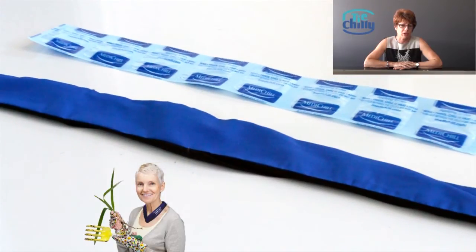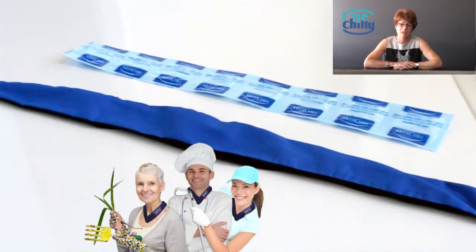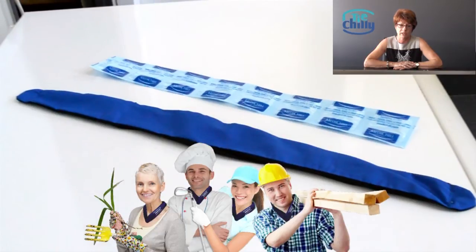It can be reused multiple times and has a very long life. It has a very simple magnet button which secures the sleeve ends together.